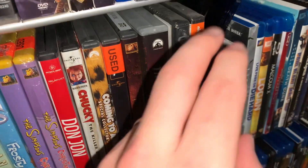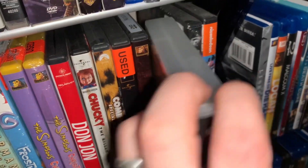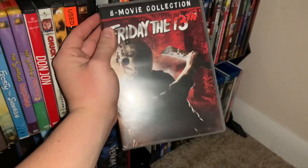Now, if anyone knows anything about me — I don't think I've talked about it much on this channel — but recently, and I mean super recently, I have become a huge horror fan. I've been trying to catch up on pretty much everything, and Friday the 13th seems to be my favorite or second favorite horror franchise so far. I loved Halloween very much, and I really, really loved Friday the 13th, especially that first one.